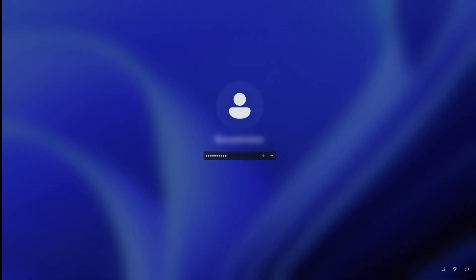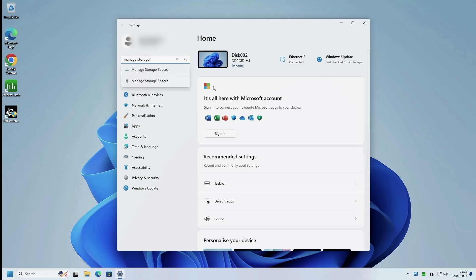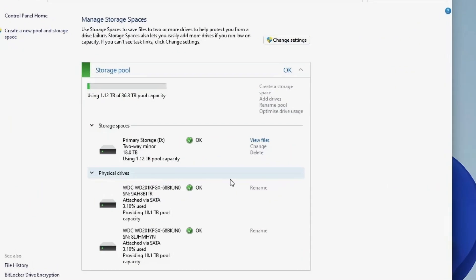We'll now switch to the output from the computer to allow us to log in. As we have two operational 20TB drives in place, I've configured these using Storage Spaces in a two-disc mirror. This allows multiple copies of your files to be stored, so that if one drive fails, you still have an intact copy on the other drive.